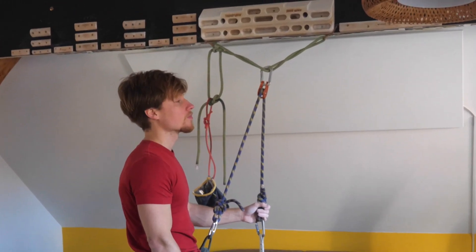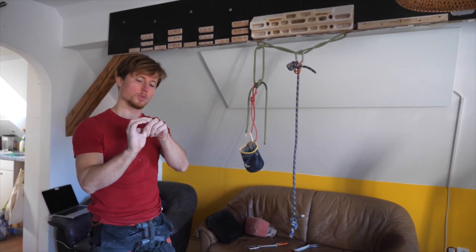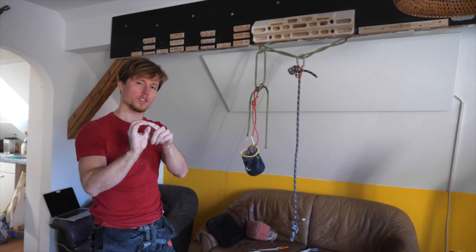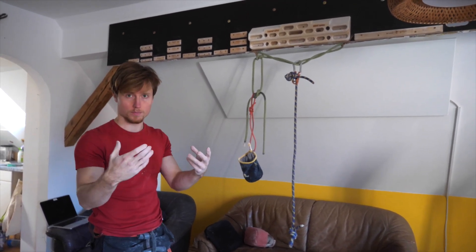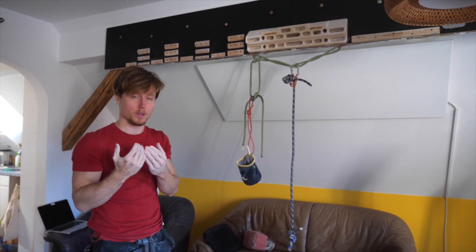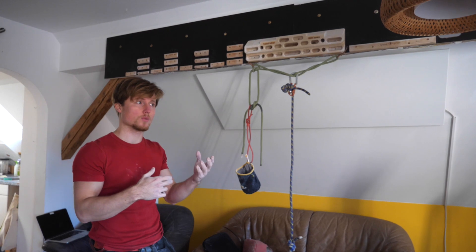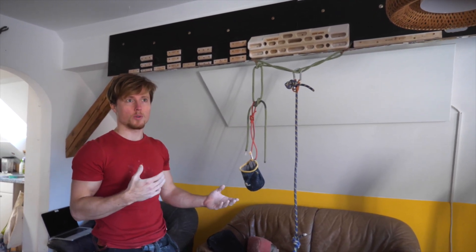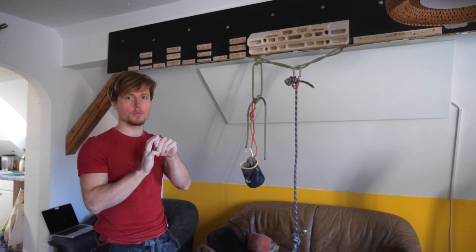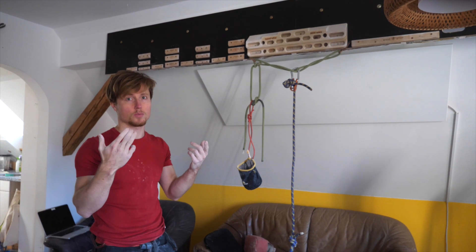If my hypothesis was correct — that I'm using the half crimp because it allows me to put the holding force to my fingertips, where it creates more pressure and therefore more friction, which prevents me from slipping off — we could conclude from the other direction: if it's easier with more body weight, that would also allow me to use the three fingers open grip instead of the half crimp, creating enough friction with the three fingers open grip as well.